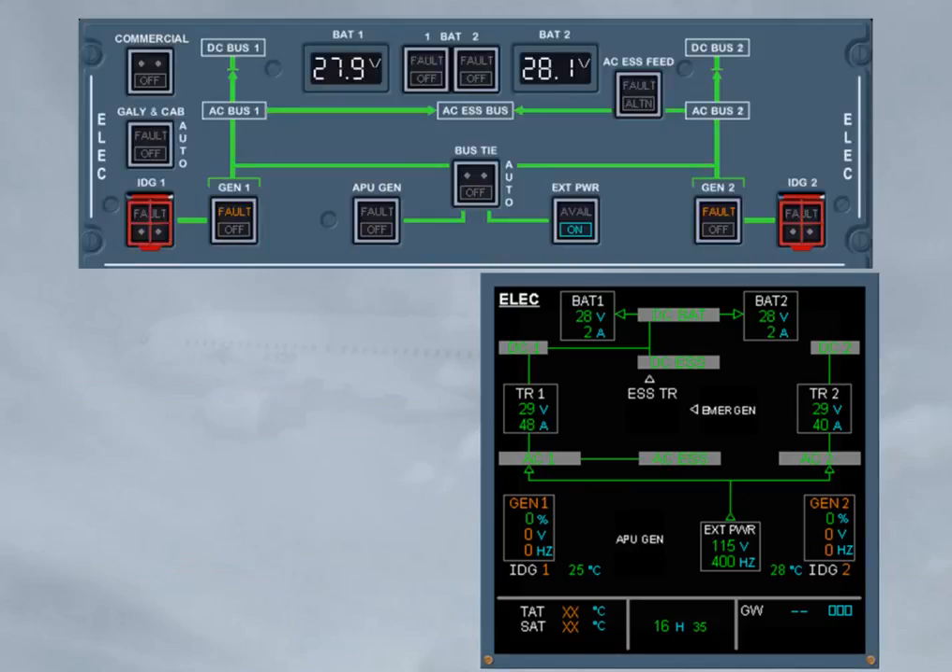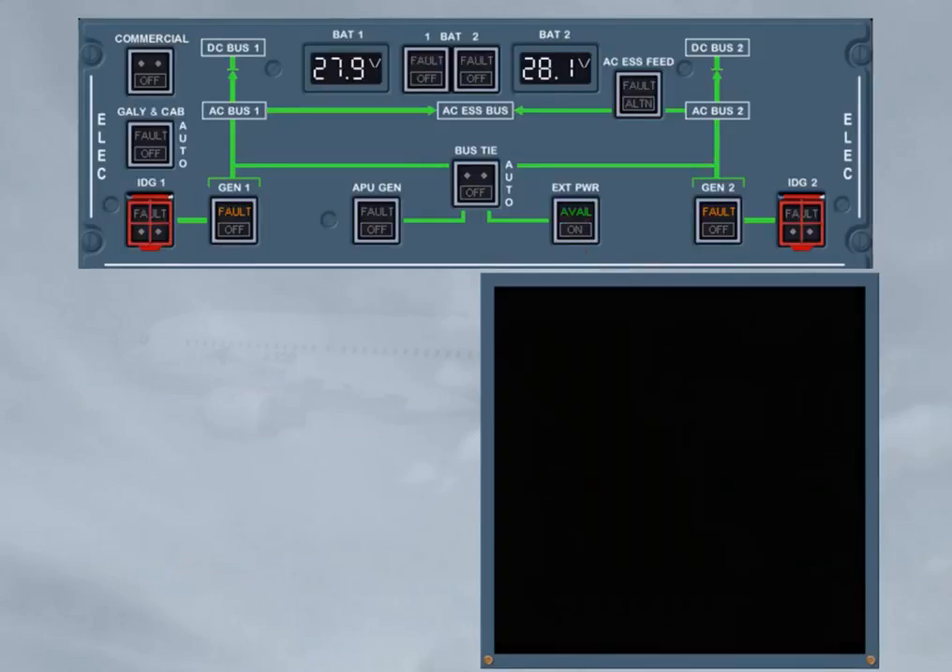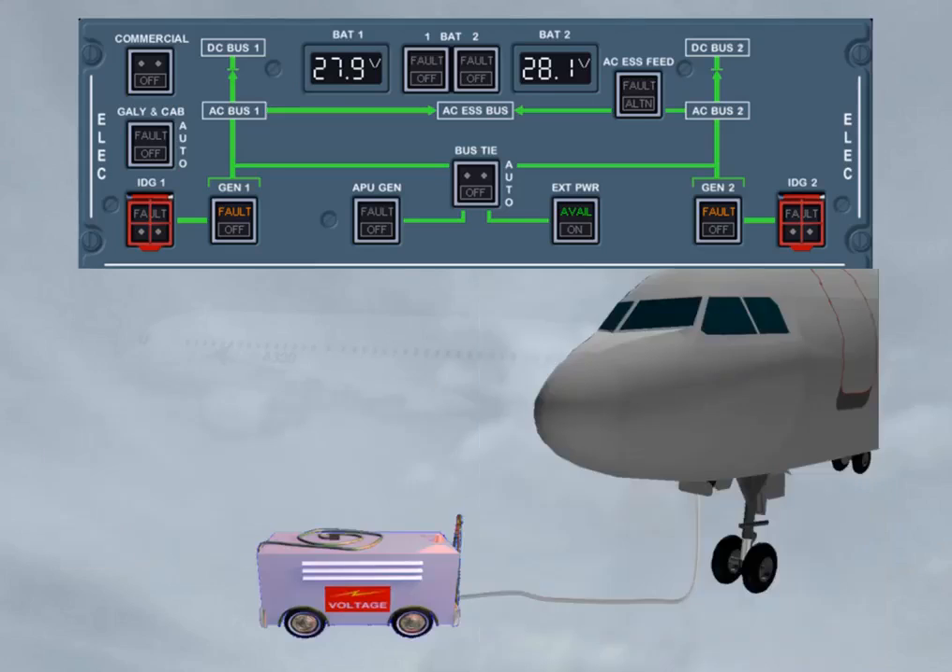Then, before leaving the aircraft, the external power can be switched off. Note: when only batteries are connected to the electrical network, the ECAM display units are no longer available. Then, before setting both battery push button switches to off, make sure that the APU has been shut down at least 2 minutes before, in order to have DC power available to completely close the APU air intake flap. When the batteries are switched off, no more power is available. So on the elec panel, only the battery voltage indications are still on, as they are LCDs directly supplied by the related battery hot bus. Also, the external power available light will be on as long as the ground cart is plugged in and its electrical parameters are within limits.